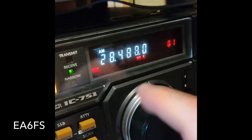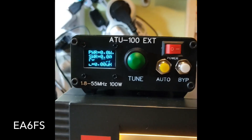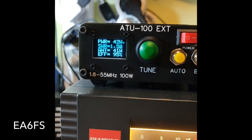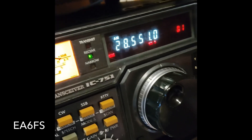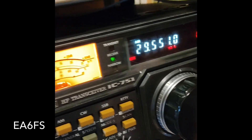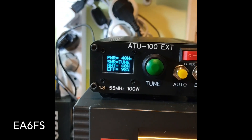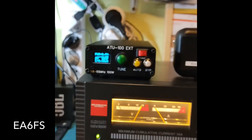Vamos al centro, 28,500. Ahí. Genial, 1,4, 1,5. Muy bien, nos vamos ahora a 29, al centro de 29. Pues perfecto, 1,2, 1,3. Pues ya lo habéis visto.